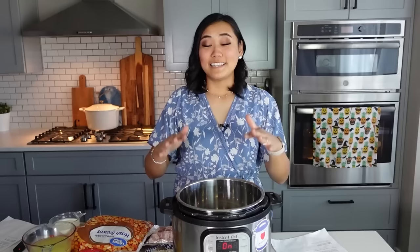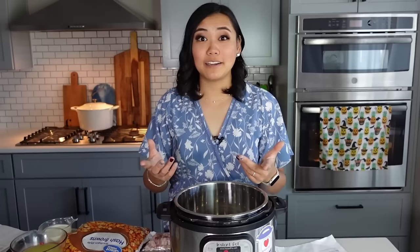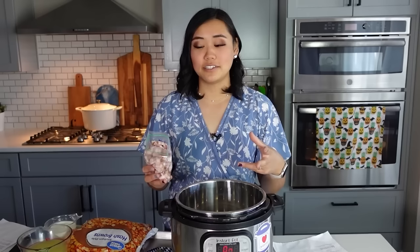This next recipe for loaded baked potato soup is a reader favorite. You can make this recipe using frozen hash brown potatoes just because it's super easy, or you can cut up your own potatoes, or even use leftover mashed potatoes. Let's get started by turning our Instant Pot to the high sauté function, and then I'm going to add three to five pieces of thick cut bacon. I definitely recommend using the thick cut bacon so there's enough fat and flavor in the soup.